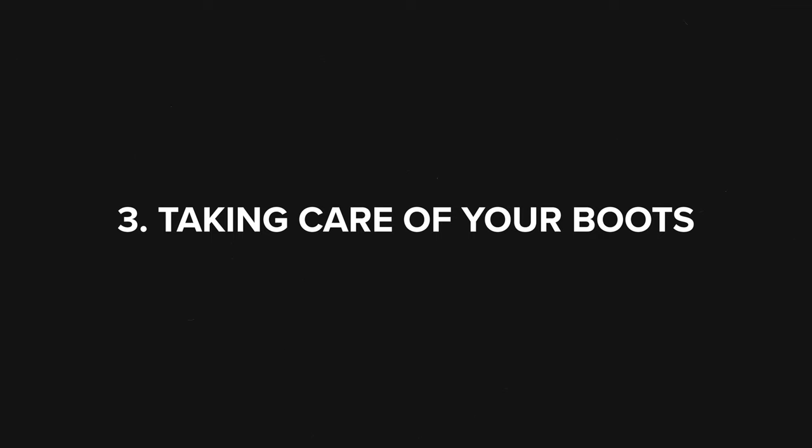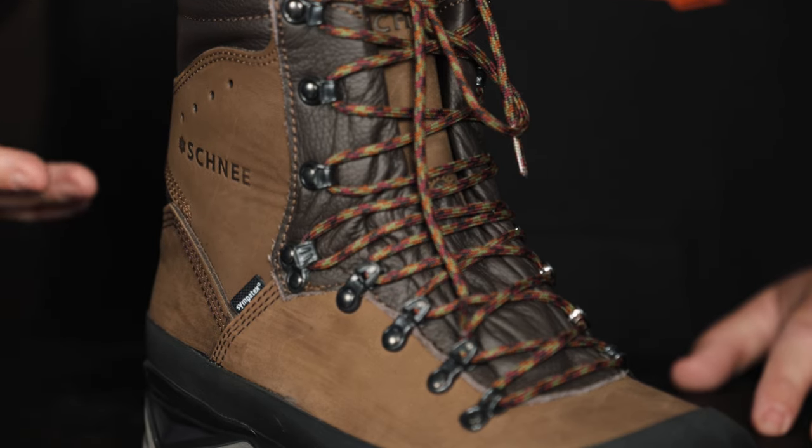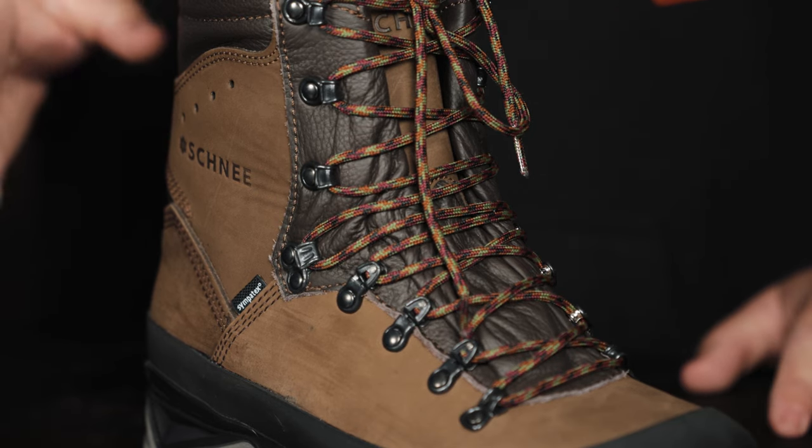So you got yourself some new boots and now you need to take care of them. First thing: out of the box, if you look at different boots, some are kind of waxy and shiny — like this Granite with a waxy finish. That's a wax leather. These are pretty good to go out of the box. Other boots have a softer, matte finish — those are not wax leather. I always recommend trying them at home first. Once you're confident in the fit and feel, you're committed, and I always recommend treating them.